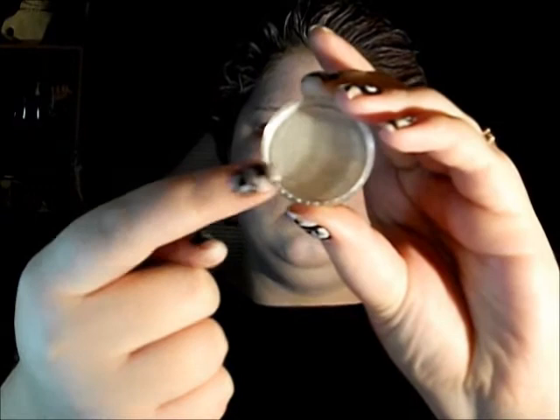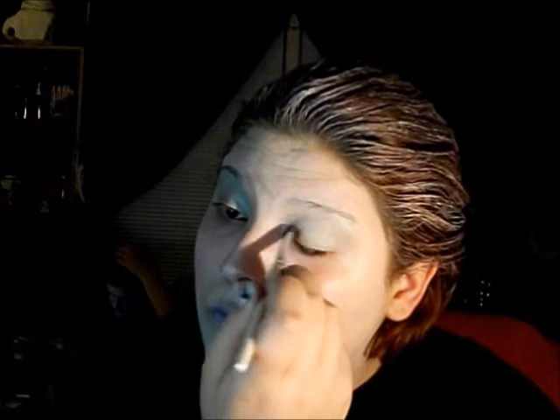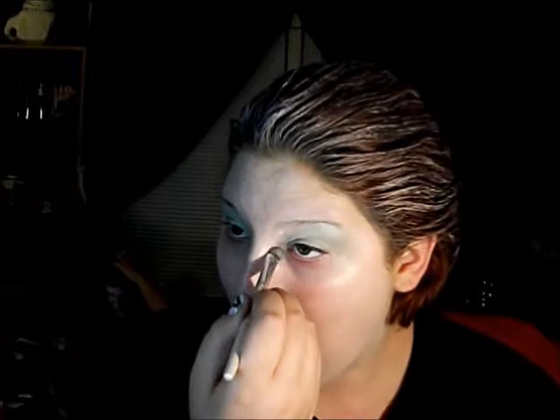Now I'm going in with a silver, shimmery silvery mint green color and applying this with a brush all over my lids all the way up to my eyebrows. I'm also going to apply this color to the inner corners of my eyes and the bottom outer corners of my eyes as well.